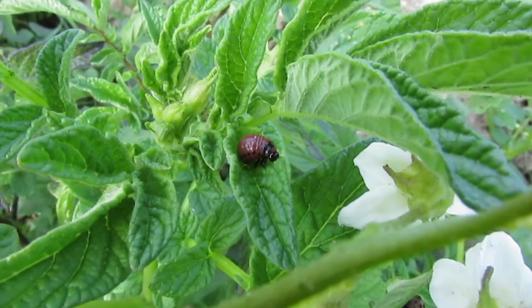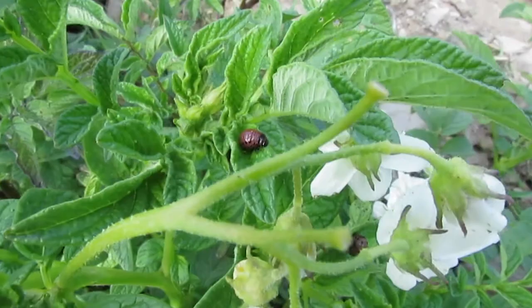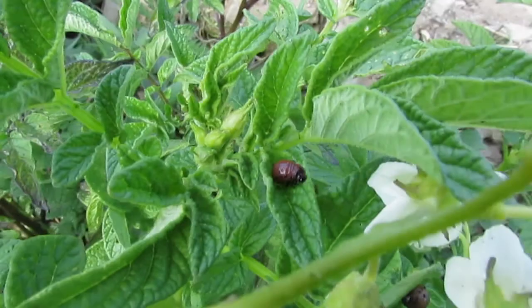Here is a Colorado Potato Beetle larvae munching away on some of my potato plants. There are sprays you can use, but our policy here at Oxbow Farm isn't to spray, so we try and do just cultural controls.